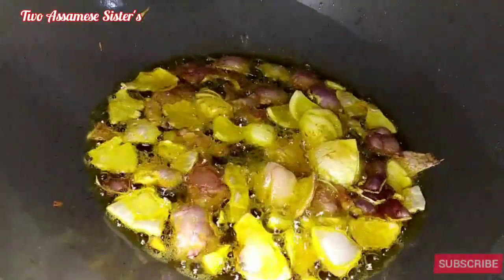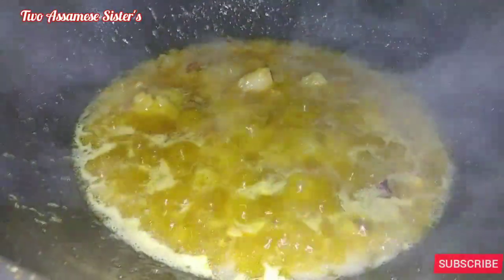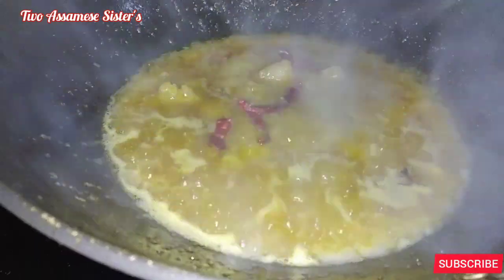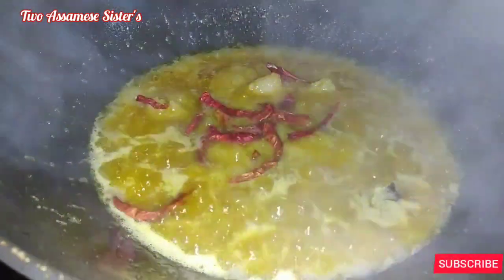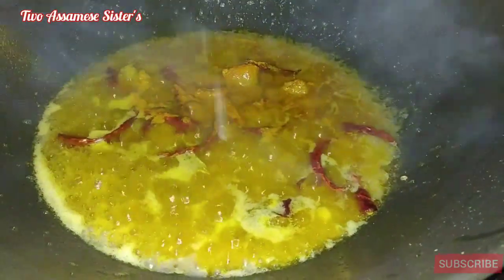I will add three ingredients. When I use this recipe, I will add some ingredients.